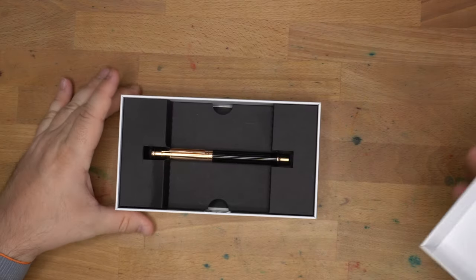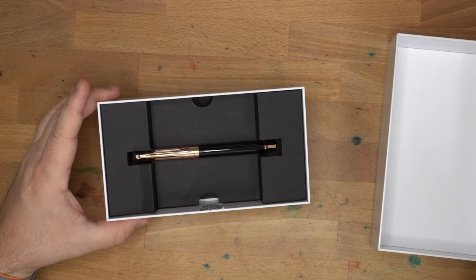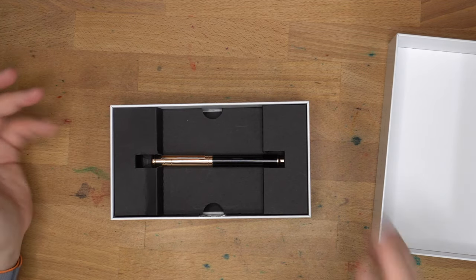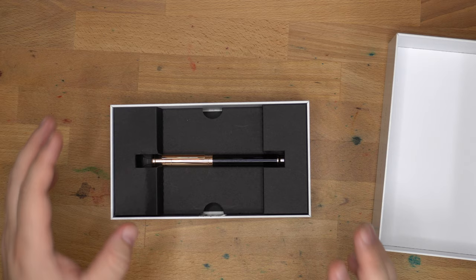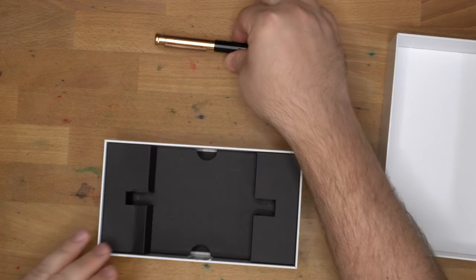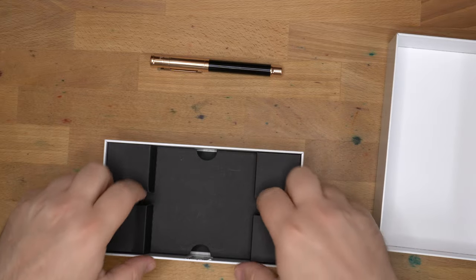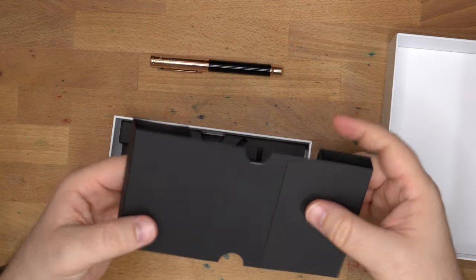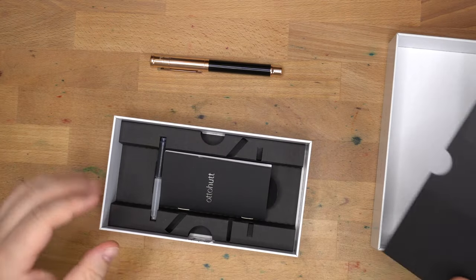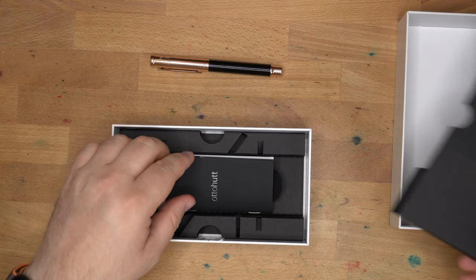The interior of this box is pretty simple — cardboard interior. In watching videos about Autohoot's factory and practices, they are big on sustainability and recyclability. So you have this instead of fake fur inside the box, which I appreciate. I like sustainable business practices where they're possible.